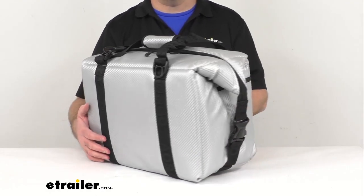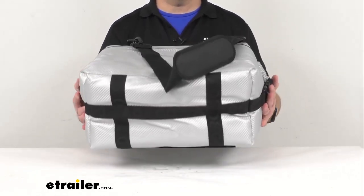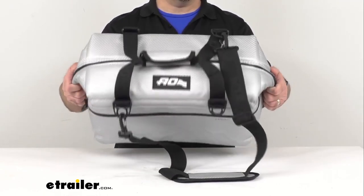This is designed to hold up to 24 12-ounce cans and 14 pounds of ice, and this bag will maintain that ice for 24 hours in 100 degree Fahrenheit heat.